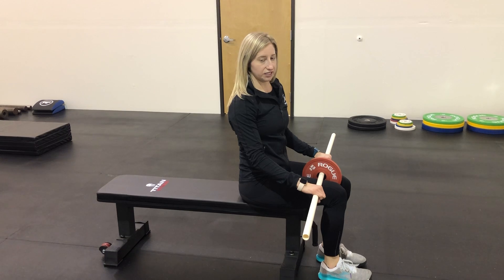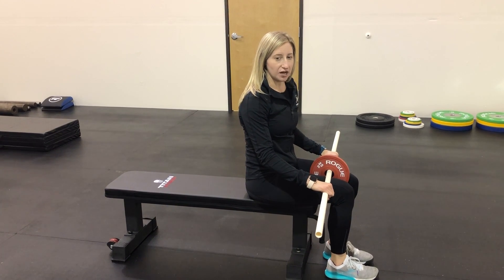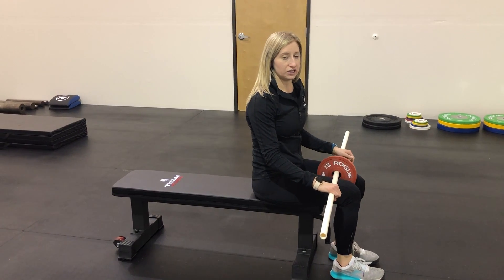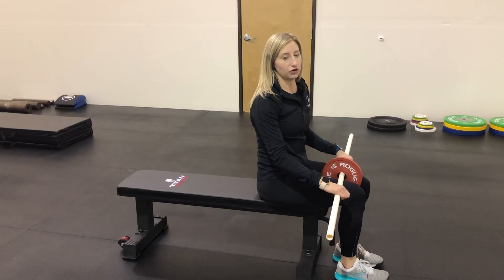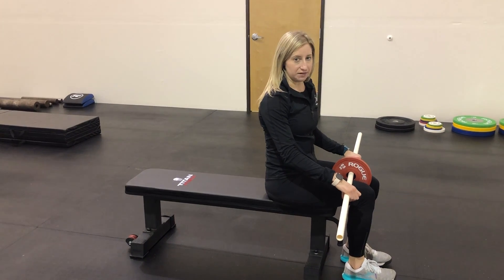We're going to do this in two positions: palms down as well as palms up. First is palms down — lower over five seconds, pause at the top for five seconds, then return to shoulder height at normal tempo. Then we'll reverse it with palms up and do the same thing.